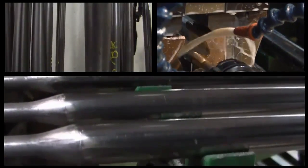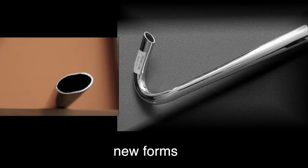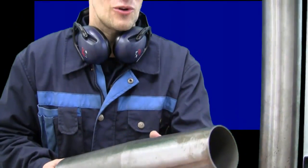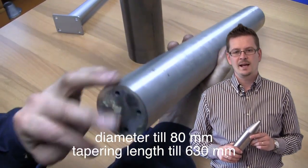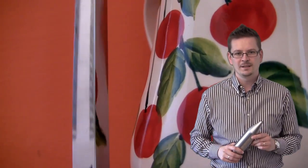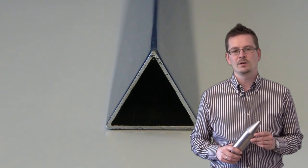Thanks to newly obtained pipes and upgraded tools, the tapering permits reaching new forms. With up-to-date machinery, we can taper pipes with a diameter up to 80 mm and the tapering length can reach 630 mm. Furthermore, it is possible to taper square and triangular pipes.